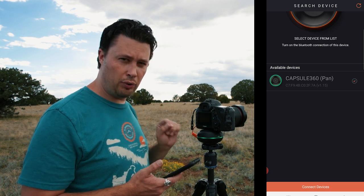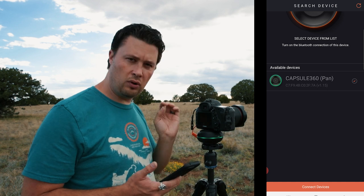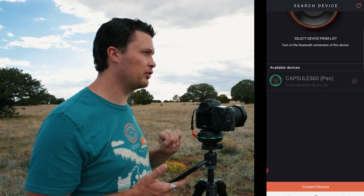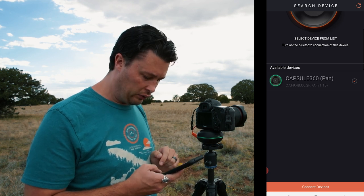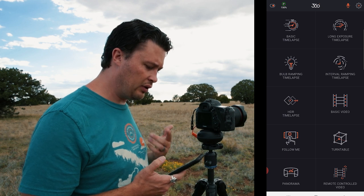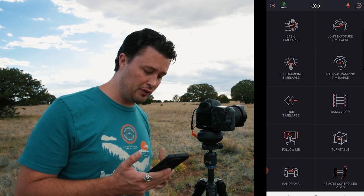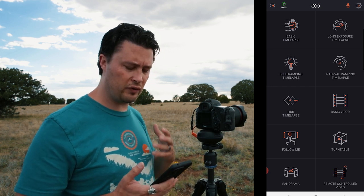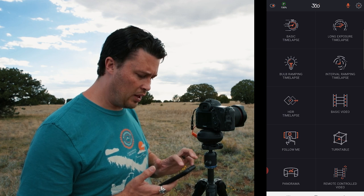So there it is. You can put multiple ones of these together to make a dual axis or tri-axis pan tilt — all that good stuff. I only have the one, so I'm going to connect there. Here's the basic setup. This thing can do a lot, and I'm not going to go over every single thing, but I'm going to go over the features I'm going to use right now, which is the basic time lapse.